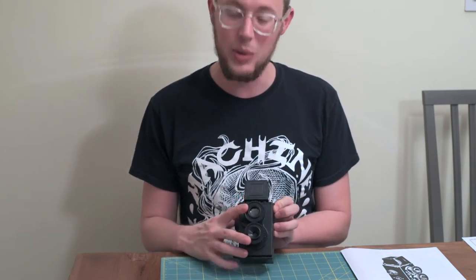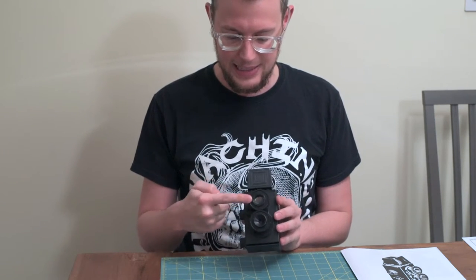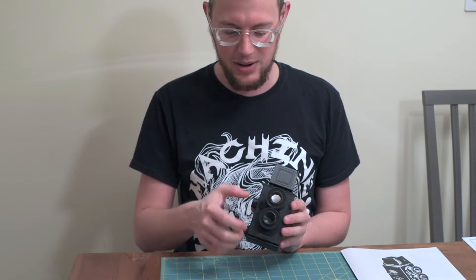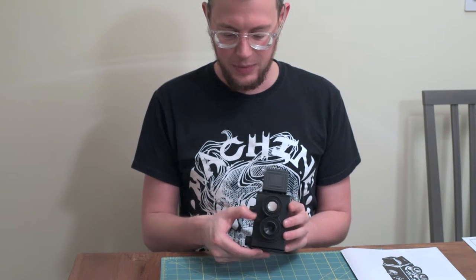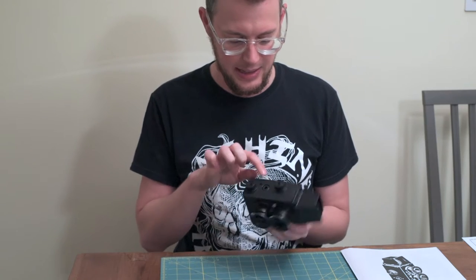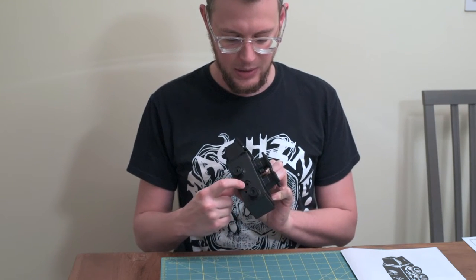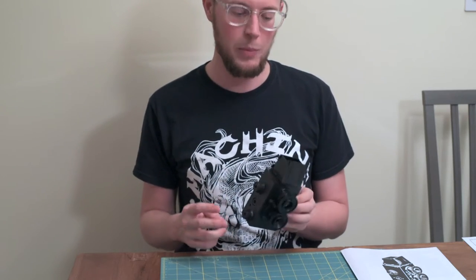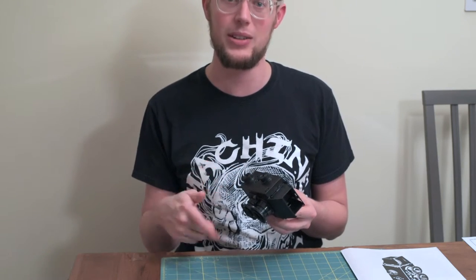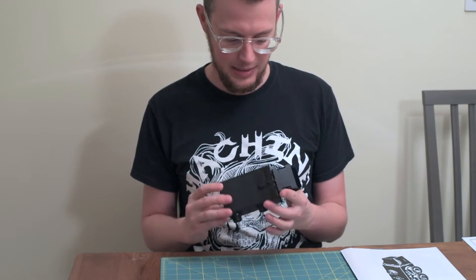It is a twin lens reflex camera. You have the view lens and then the lens that's actually used to imprint on the film. This is your shutter button, which works really well. Your film advance levers. This has a couple of little arrows here — the circle turns at a half circle and each one is like one of your frame counters, so you would look at that for each half turn to be your next frame. And here's a tripod mount. That's basically all the features.